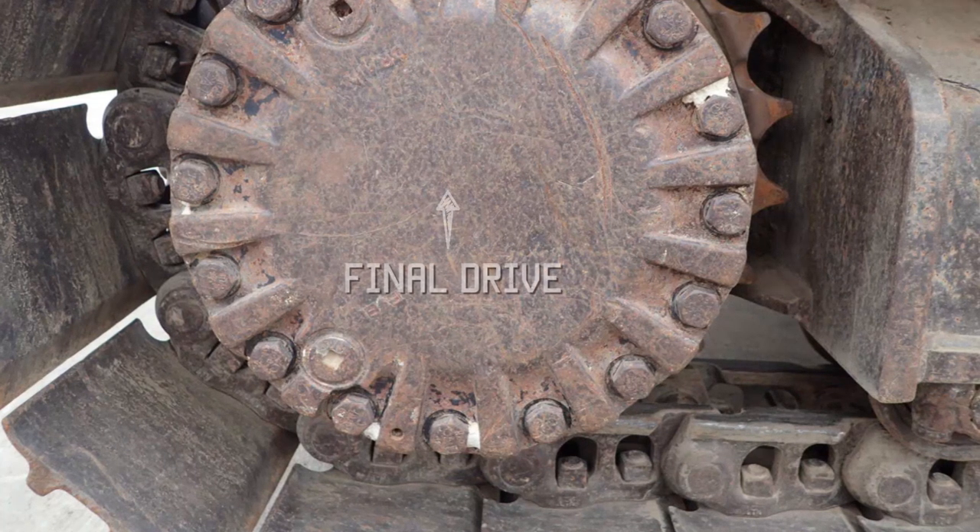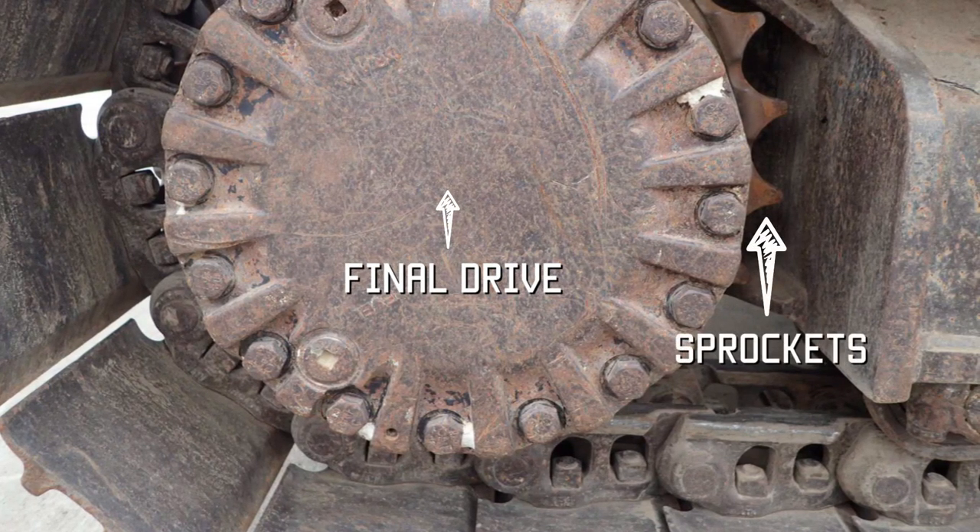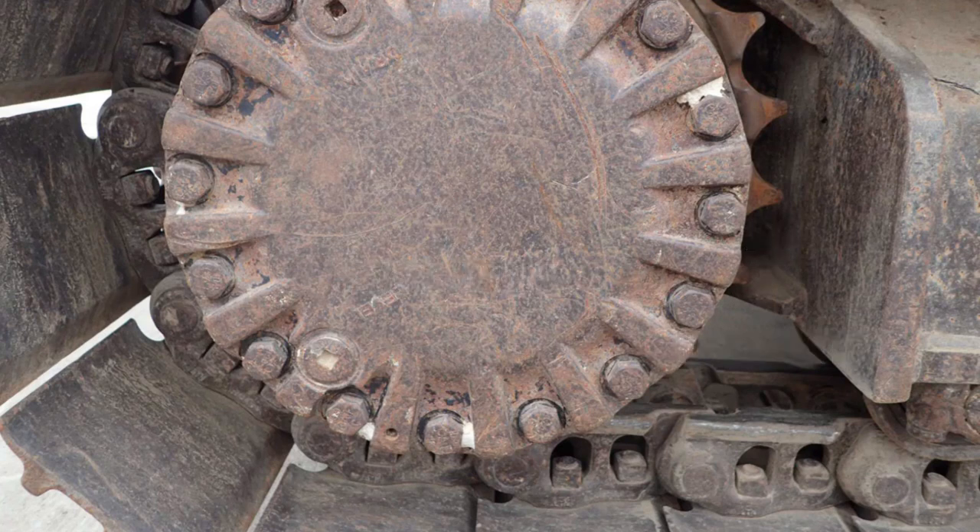This again is the final drive. Around the right hand side you can see the sprocket. The sprocket then locks into the chain and grips on the bushes.